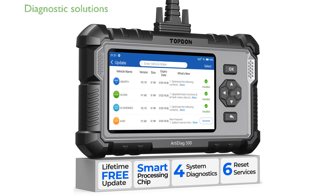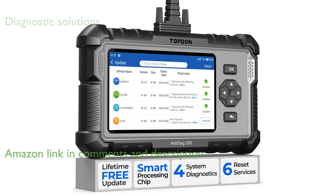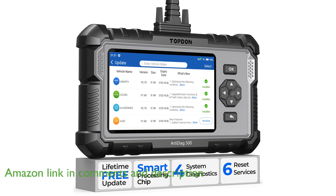The Top-Down AD500 OBD-D2 scanner excels in addressing engine, transmission, ABS, and SRS concerns, providing detailed diagnostic solutions for DIY enthusiasts.